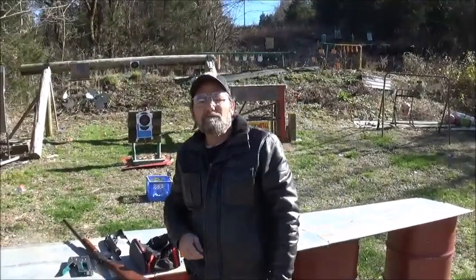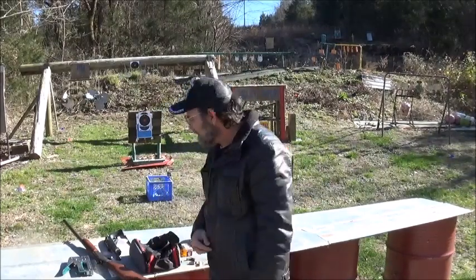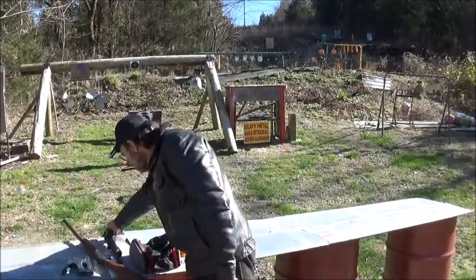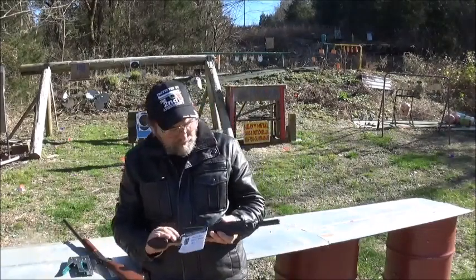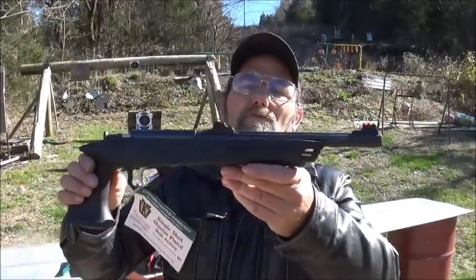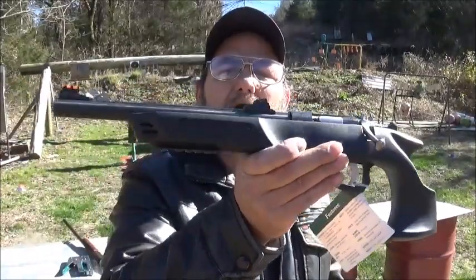Hey everyone, welcome to Metal Guns and Outdoors. Today we're going to be shooting a little bit of .22 Magnum. I brought out one of the little Keystones. Y'all seen me bring out a Keystone before in .22 Long Rifle, and this one is pretty much exactly like it. Only difference is .22 WMR.